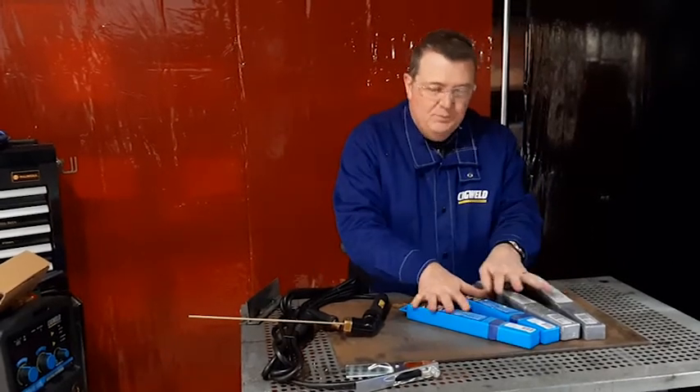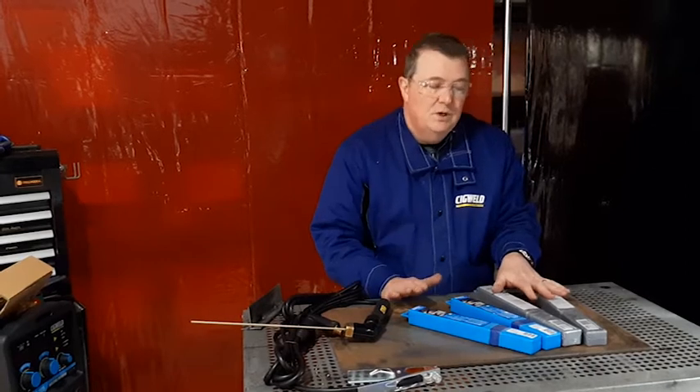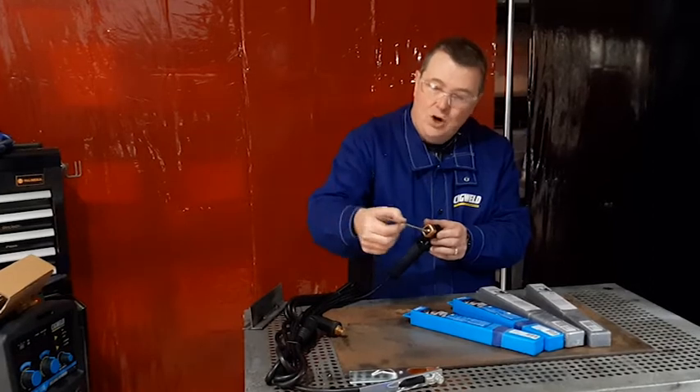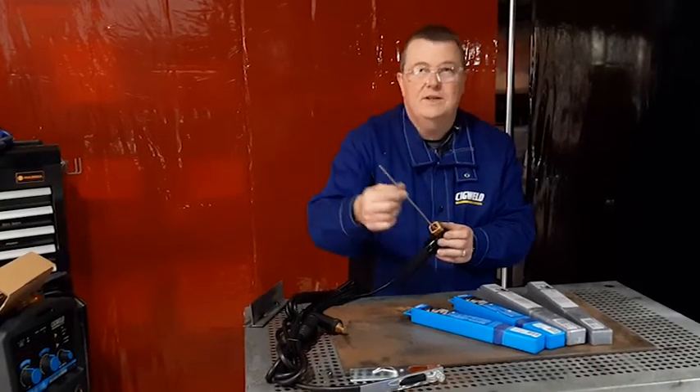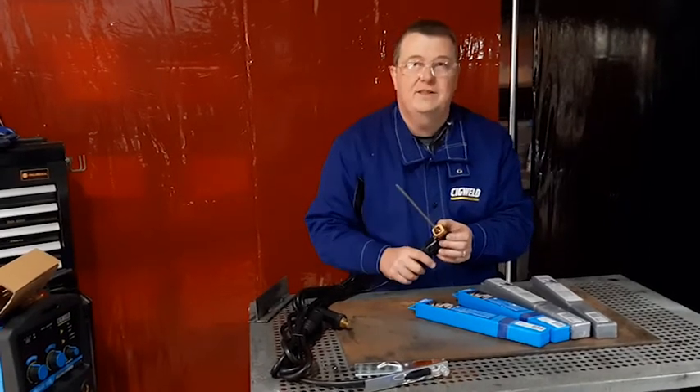In addition to general purpose 12 and 13 series electrodes, you can step up into iron powder electrodes. They put iron powder into the coating of the electrode, which allows you to get a longer weld out of the same length electrode.